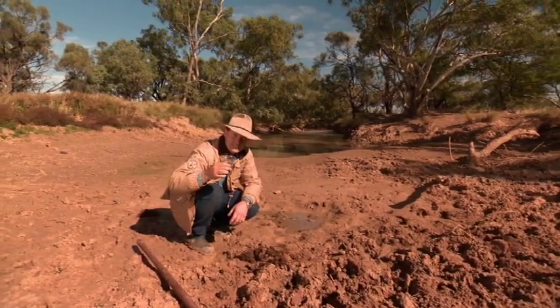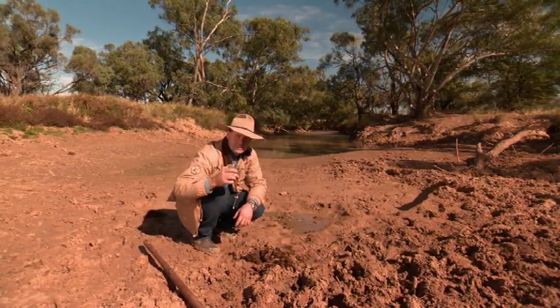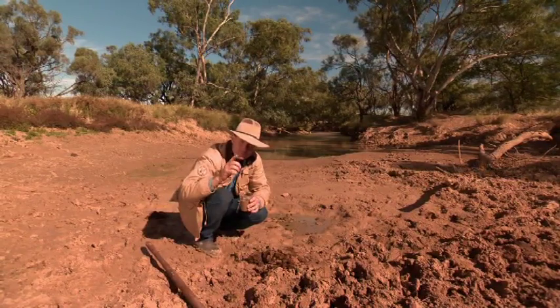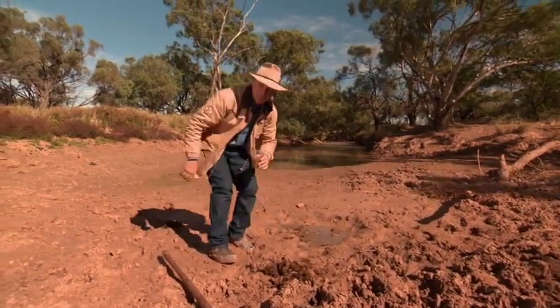Looks tasty, doesn't it? Cheers. Actually, I'll tell you what — I will drink this water, but I think I might pop it through a little process first. Hold on a sec.